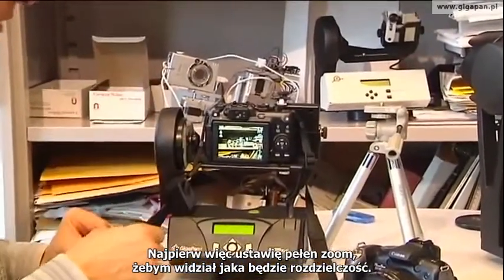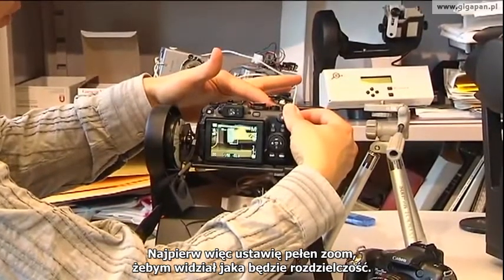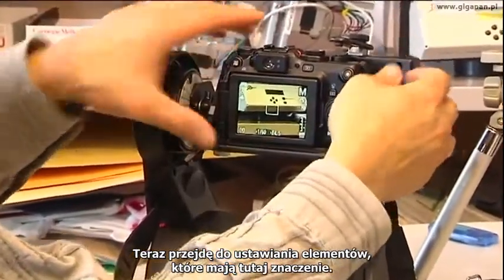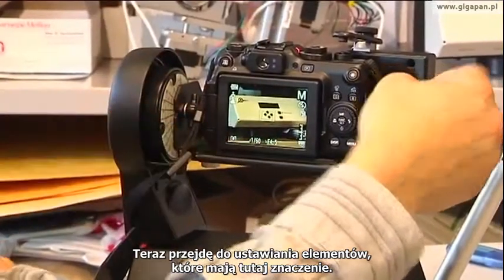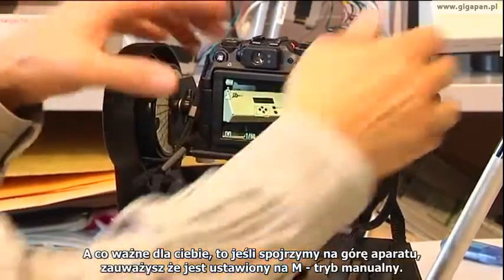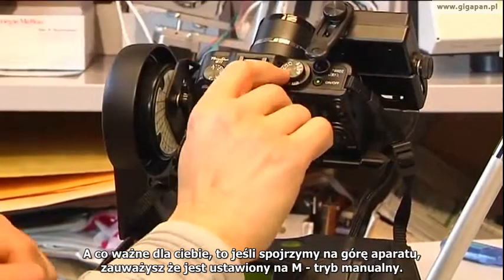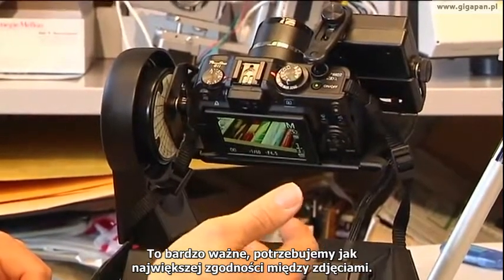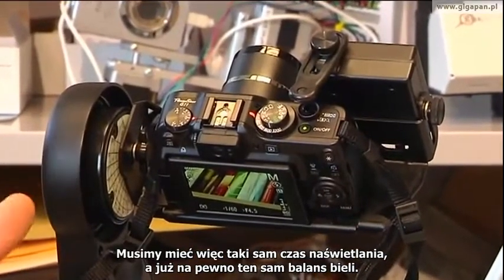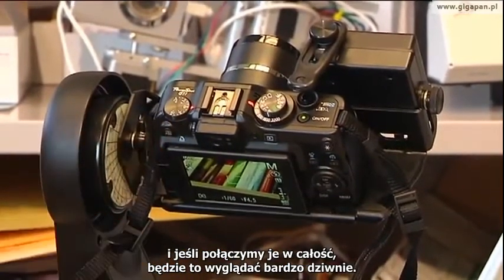At this point I'll set up the shot first by zooming in all the way, making sure I understand the level of resolution I'm going to be at. Then I'll go in and actually start to adjust the things that matter in a day-to-day sense. An important point: if we look at the top of the camera, it's in M, or manual mode. That's very important. We need as much consistency between the shots as possible — we want the same exposure, and certainly the same white balance. Otherwise we'll get different color temperatures, and as we knit these together, it'll look very odd.